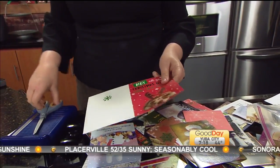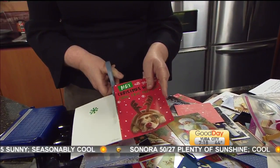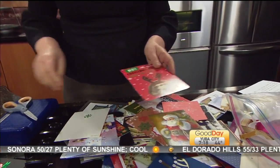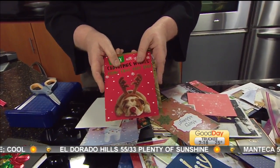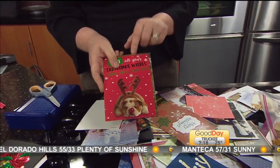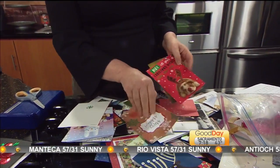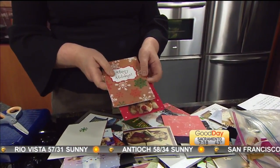So just take your Christmas cards you want to recycle. Sorry, guy — you're not going in my Christmas album, I'm going to send you off. Thank you, St. Jude's Ranch for Children. Just pile them all up, put them in an envelope and send them off. The website is going to be linked at GoodDaySacramento.com — click Show Info at the top of the page and then today's date.